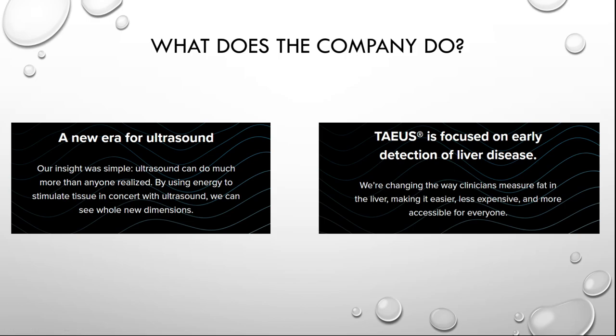NDRA is the pioneer of Theus, a groundbreaking technology being developed to visualize tissue like MRI. A new era for ultrasound — their insight was simple: ultrasound can do much more than anyone realized. By using energy to stimulate tissue in concert with ultrasound, we can see whole new dimensions. And their project Theus, short for Thermo Acoustic Enhanced Ultrasound,